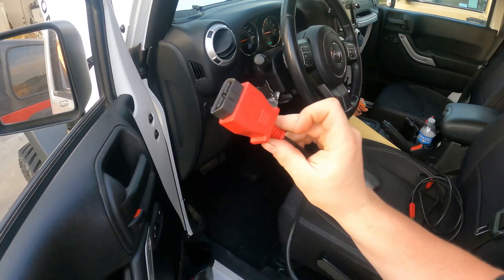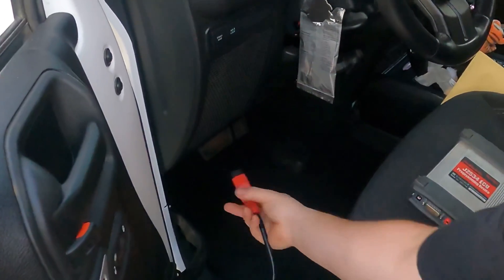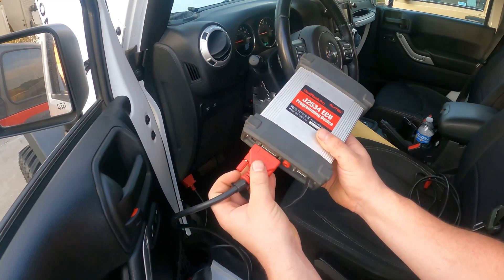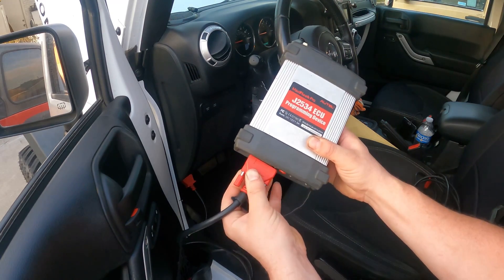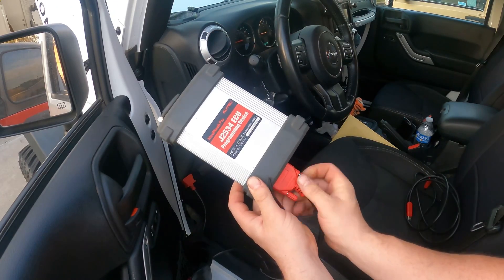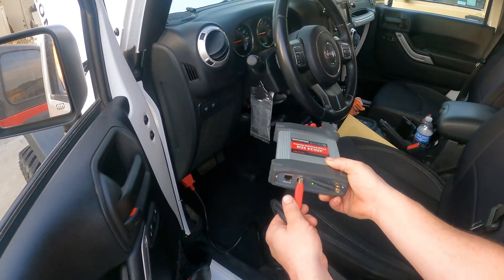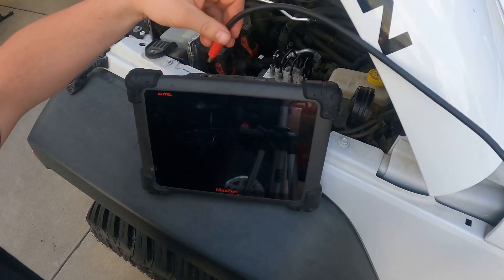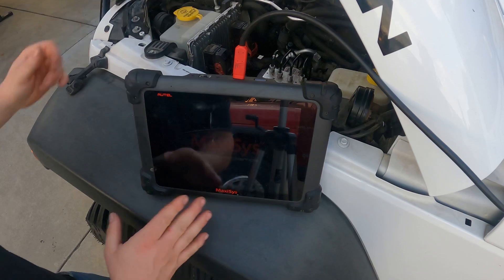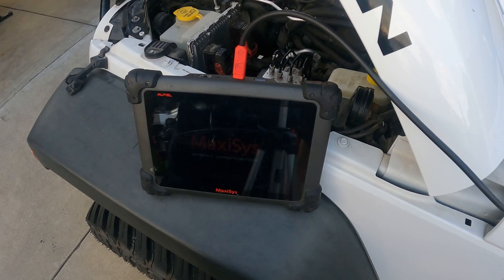The first connection we'll make is into the OBD2 port underneath the dash, and then we will take this connector from the vehicle to the J2534. So now we can make our USB connection — go ahead and plug in the USB. And I'll go ahead and turn on the unit with the power button and let the unit initialize.